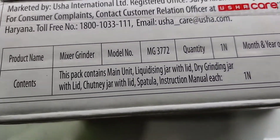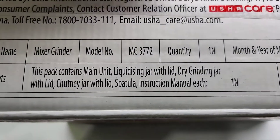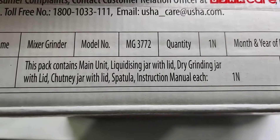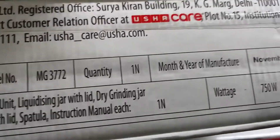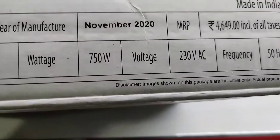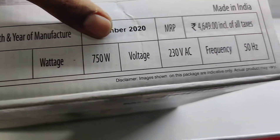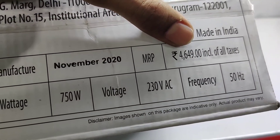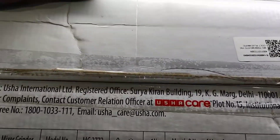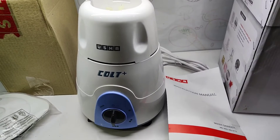This pack contains mainly a liquidizing jar with lid, dry grinding jar with lid, chutney jar with lid, spatula, and instruction manual. The wattage of this mixer is 750 watts and the MRP of this product is 4649.